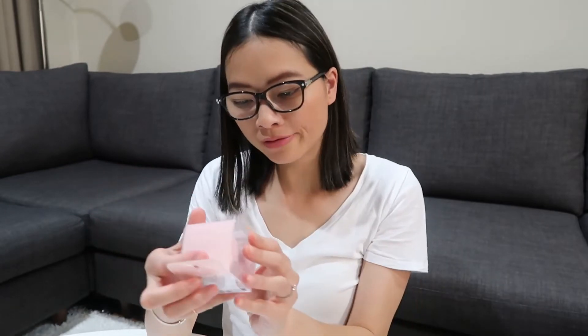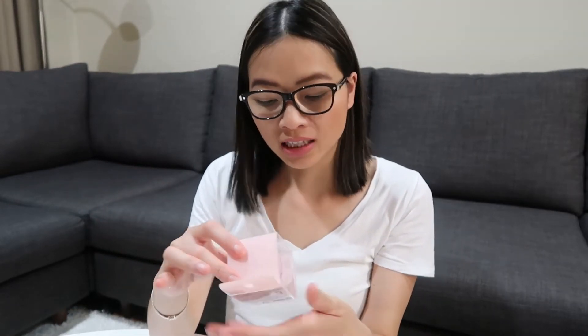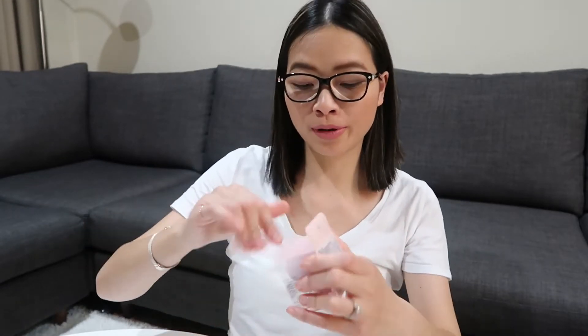I do have another tool — this is from Etude House and it's called the My Beauty Tool Exfoliating Silicone Brush in a jelly shape. I thought this was kind of cute, so I was like, why not? Oh, it's squishy!